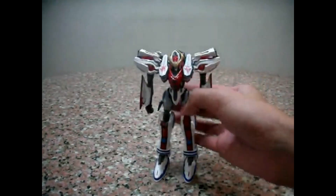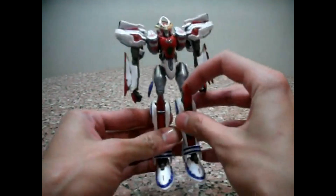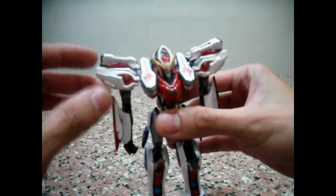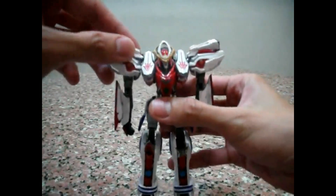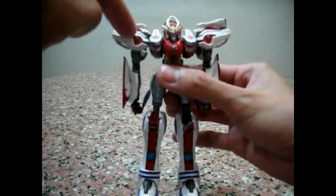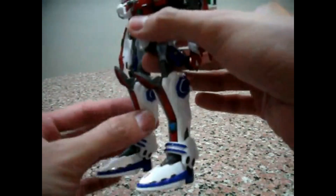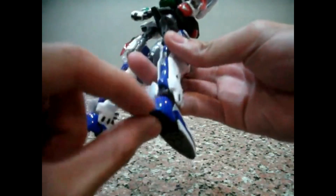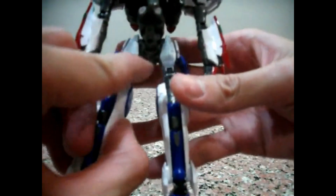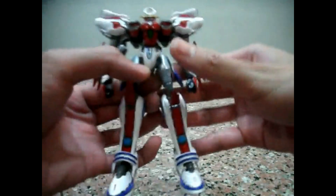So here is Aquareon. Before I go through the review, let me just go through the die cast content of this piece. There is quite a fair amount of die cast. The joints for the shoulder pins connecting the shoulders and the arm are die cast. The side pieces of the lower leg — this white piece is die cast. At the back, this blue piece — the heel is die cast. And also the joint for the hip and the legs are die cast. So apart from that, no other die cast content.